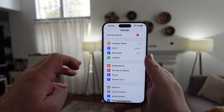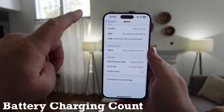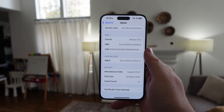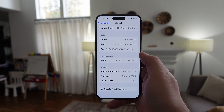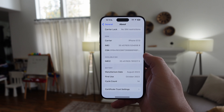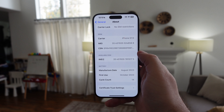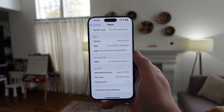Go back into Settings, go into General, then tap About, and scroll all the way down. You're going to see your manufacturing date, first use date, and how many times you have fully charged this battery. For example, my manufacturing date is August 2023, first use was October 2023, and I have a cycle count of 14. These batteries are rated for hundreds of charges — up to 500 — before they might start declining.